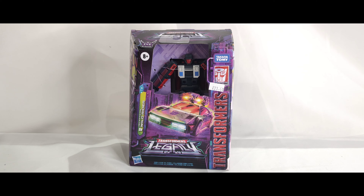Hello everyone, welcome back to the channel. Today we're taking a look at Transformers Legacy Decepticon Wild Rider. This is one of the Stunticons — the second one from the Legacy line.